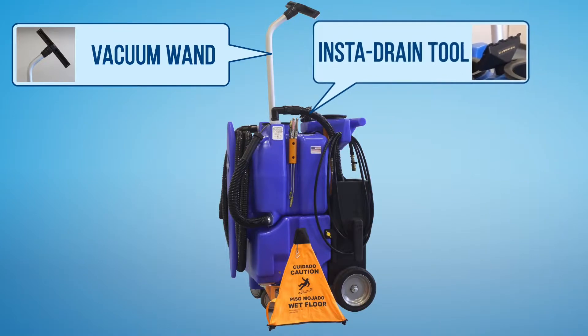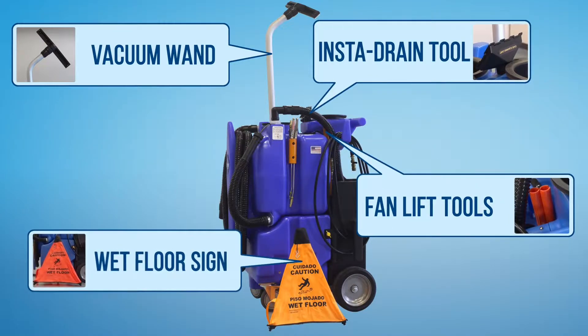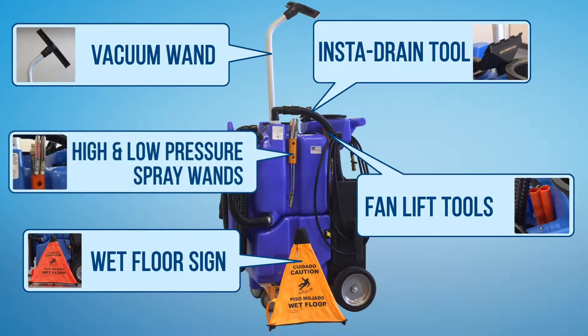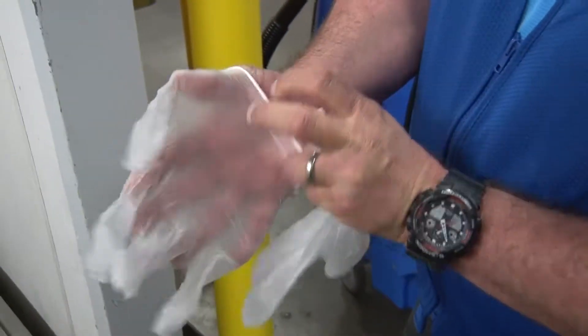Make sure the vacuum wand, insta drain tool, fan lift tools, wet floor sign, and high and low pressure spray wands are attached to the fresh cleaning cart. Now is also a good time